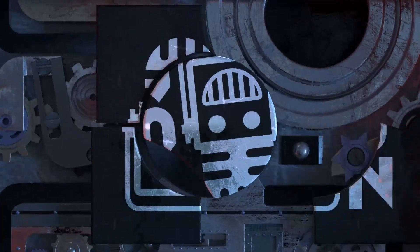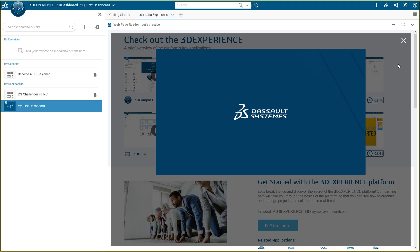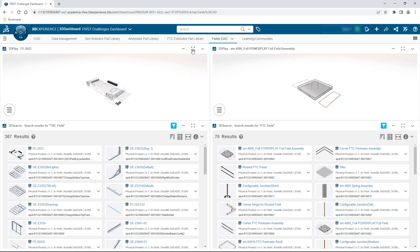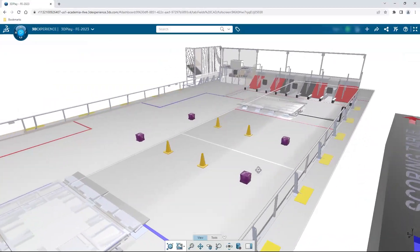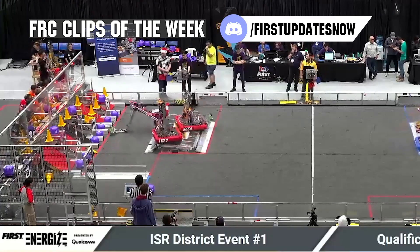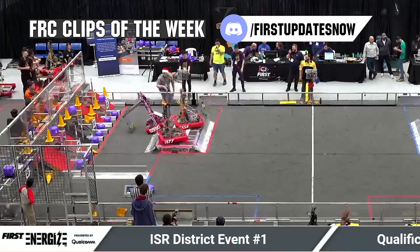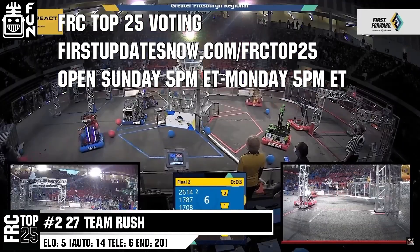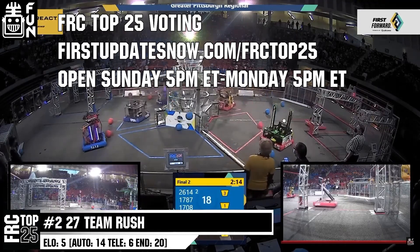This video on First Updates Now is made possible by viewers like you and also the following sponsors. If your team is using SolidWorks, make sure you log into the 3DEXPERIENCE platform to gain access to tutorials, collaborate with other users, and download the Charged Up field and kit of parts. Go to solidworks.com slash first and click on log into 3DEXPERIENCE platform to gain access. The FRC Top 25 Poll is open Sunday 5 p.m. Eastern to Monday 5 p.m. Eastern at firstupdatesnow.com slash FRCTOP25.